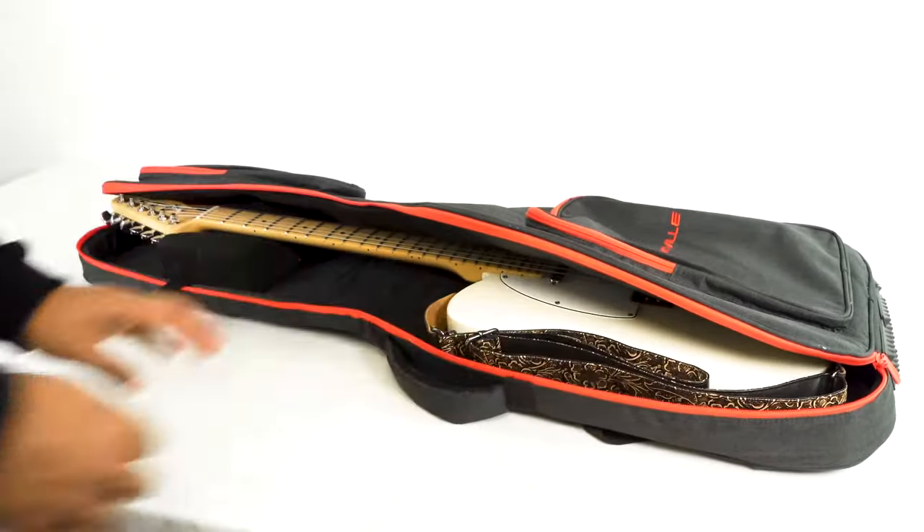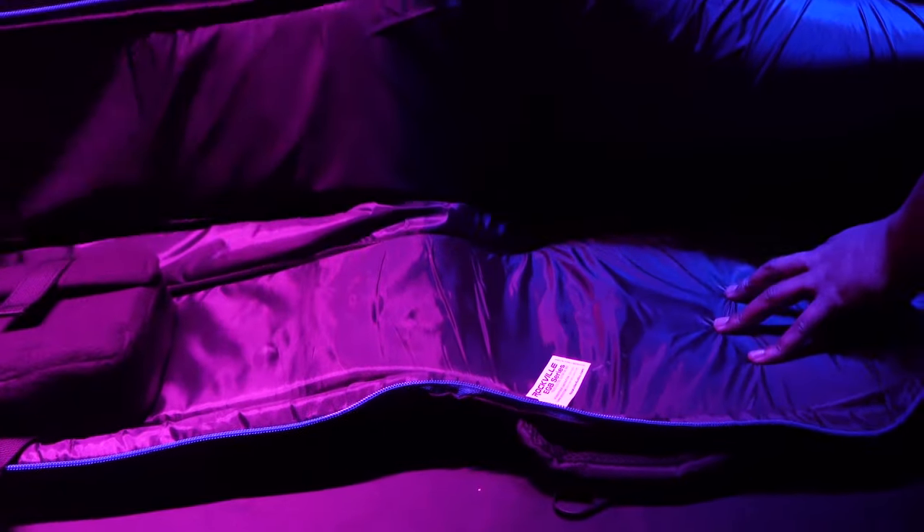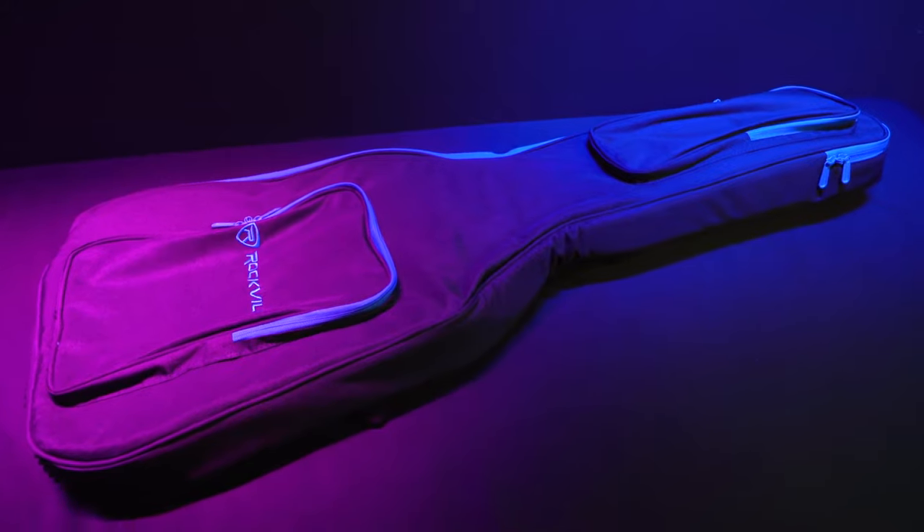This basically fits any electric guitar except for flying V-shaped and semi-hollow sized guitars. The bags are made from a tough nylon fabric that is water-resistant as well as strong interior padding, and there are three main compartments and pockets on the bag.